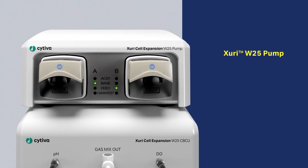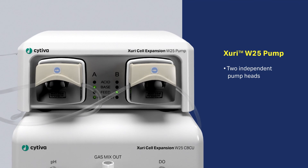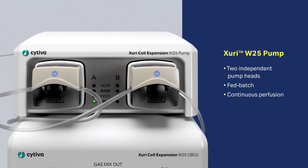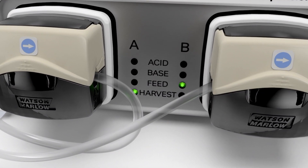The Zuri W25 pump has two independent pump heads so you can easily mount pump tubing for fed batch and continuous perfusion. The lights on the front panel show feed and harvest for each pump head.